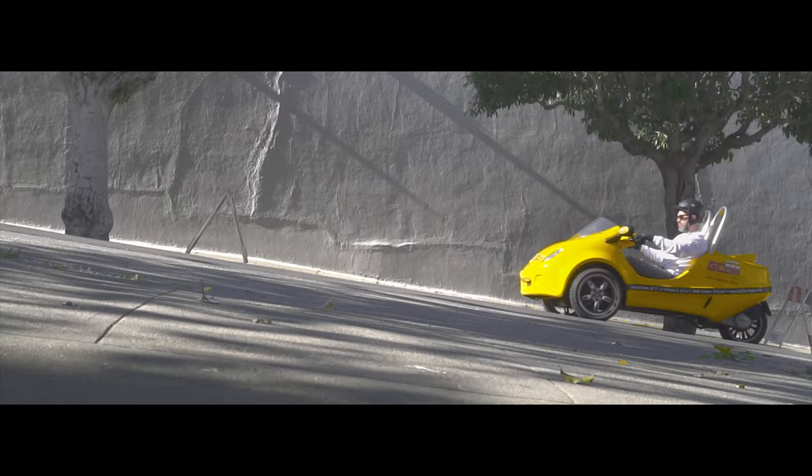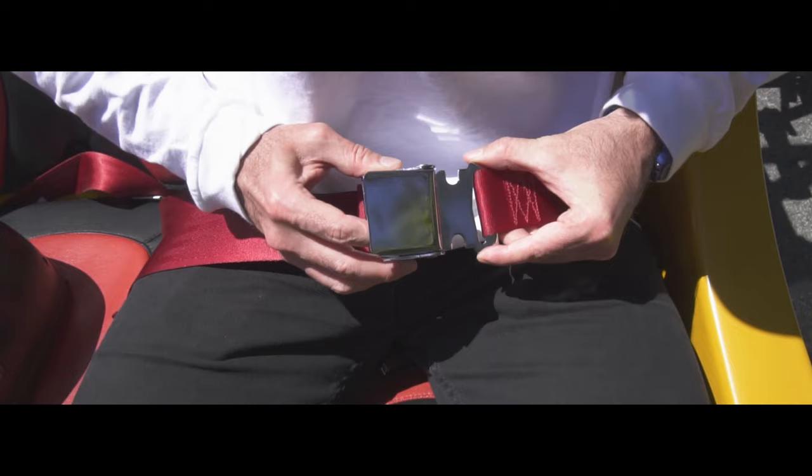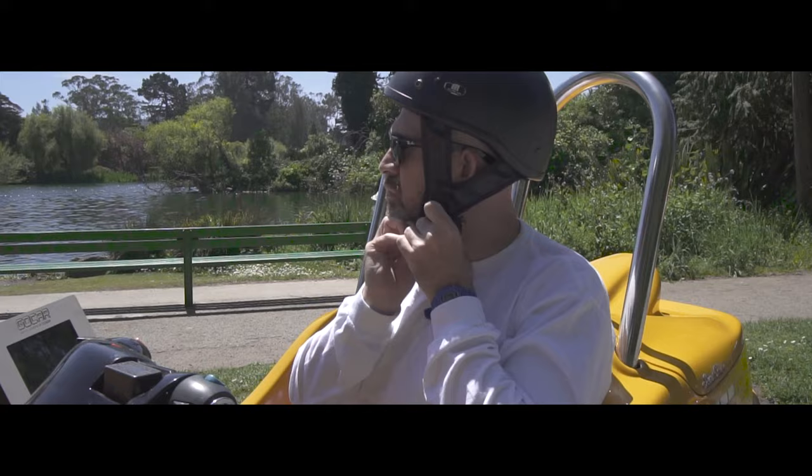Strap yourselves in. Both participants must have seat belts clicked in place, helmets securely fastened.